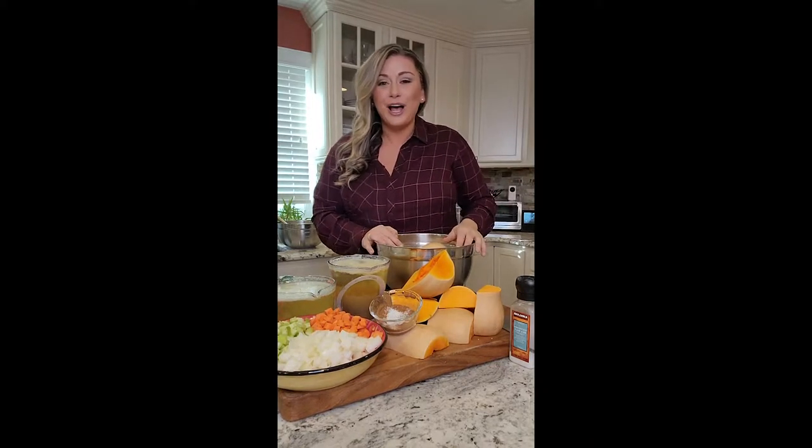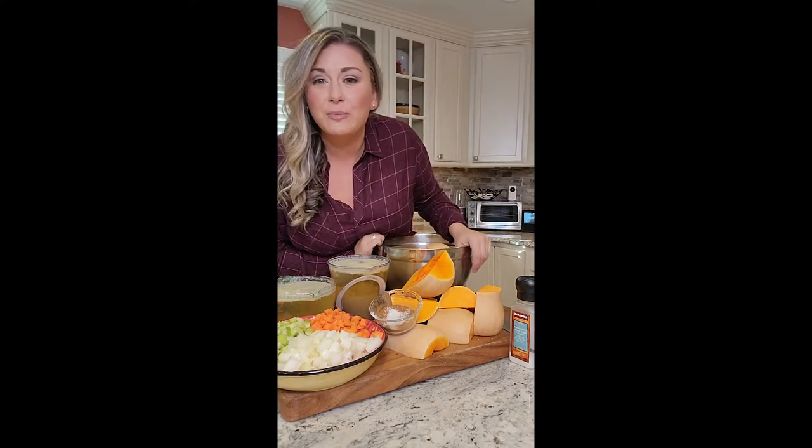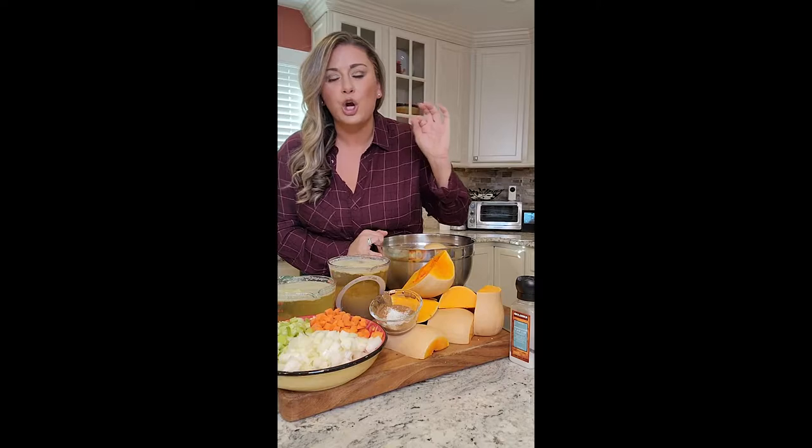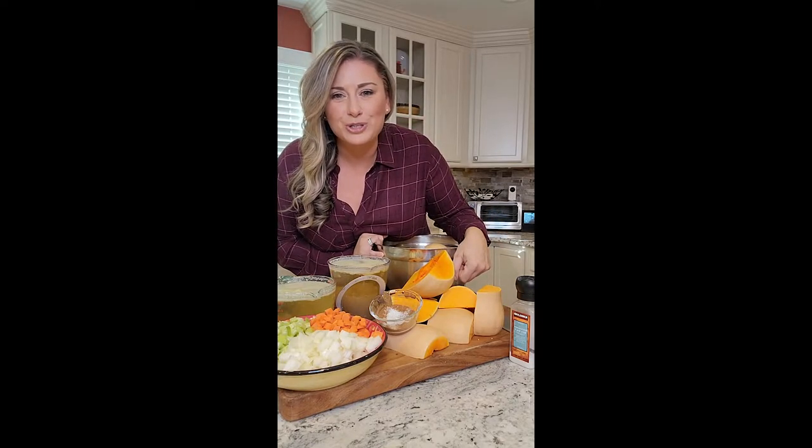Butternut squash was actually on special, so I went and bought a bunch — actually three, and they were huge. So I cut them up and I was thinking, first I was going to do a white bean butternut squash bisque, but then I was like, I just did beans, and I also made chili over the week. So let's stay classic and make creamy roasted butternut squash soup.